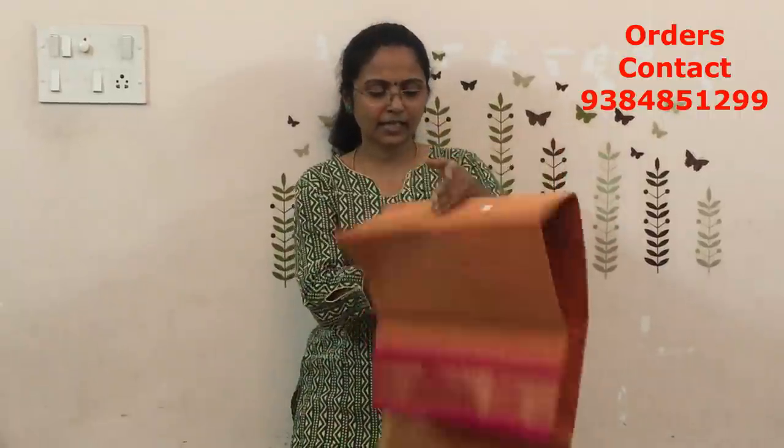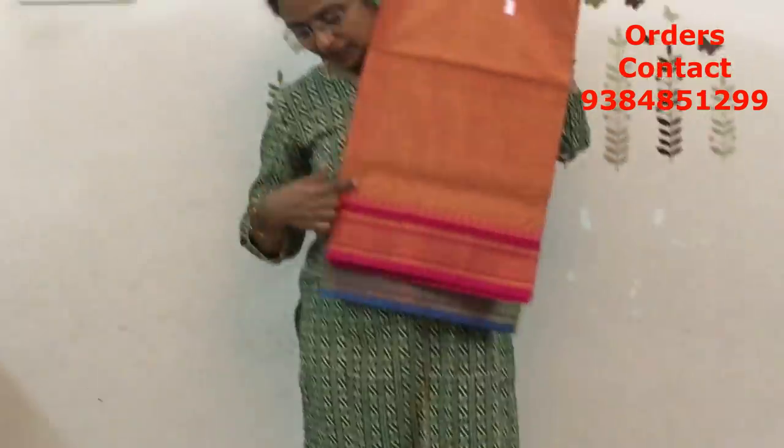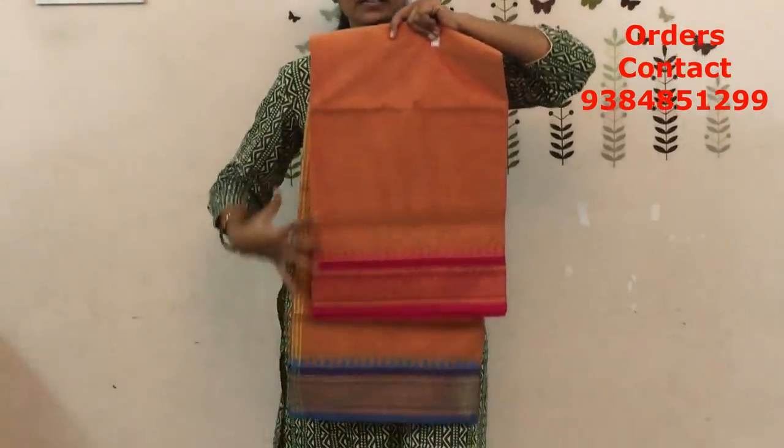The next combo is again a Ganga Jamuna pattern — a lighter kaseri color, not too bright, a less shade, with a Ganga Jamuna border. One side is pink and the other one is blue. It is really pretty. The price of this saree is ₹770.